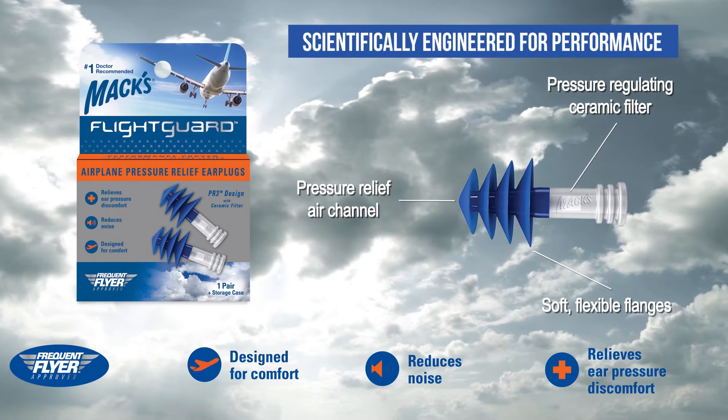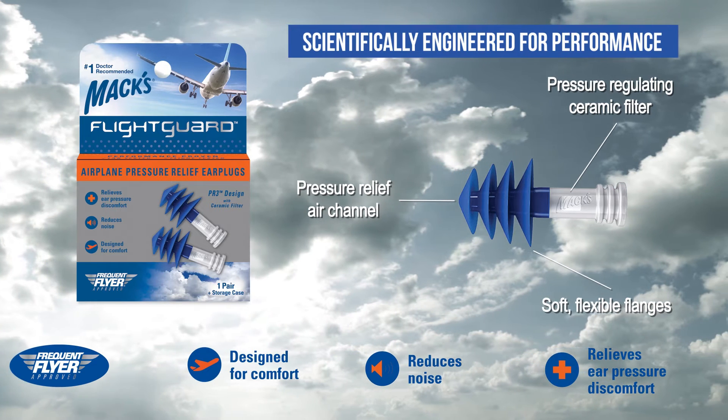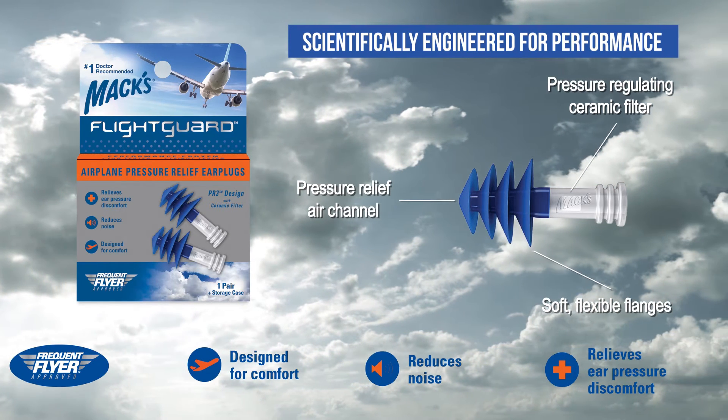This design slows the rapid in-flight air pressure changes that cause discomfort and allows the air tubes to function more normally.